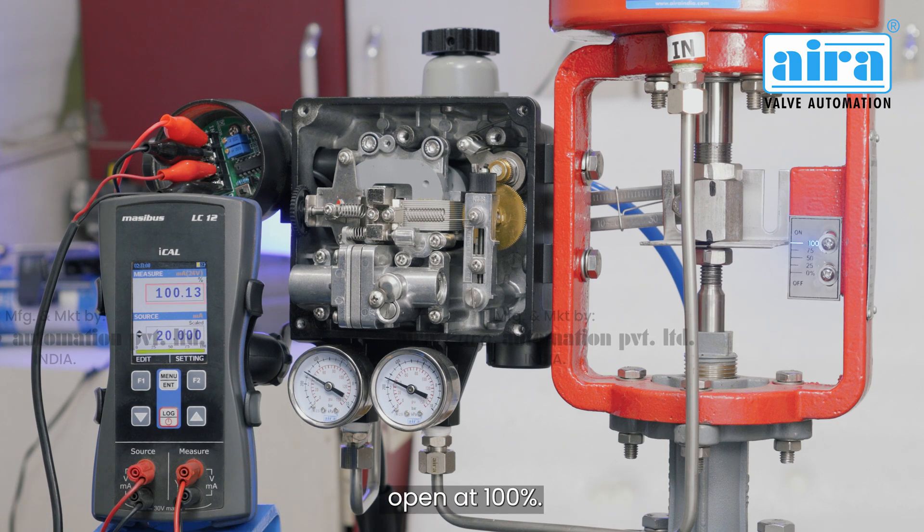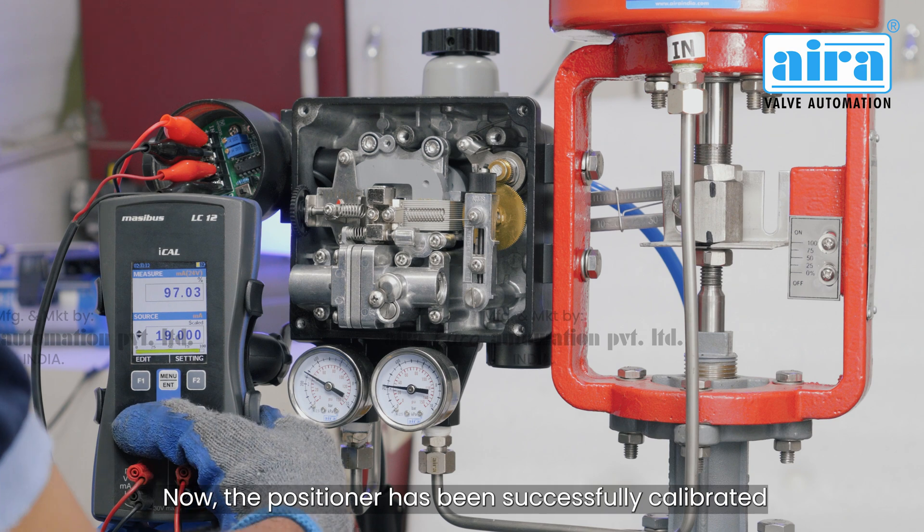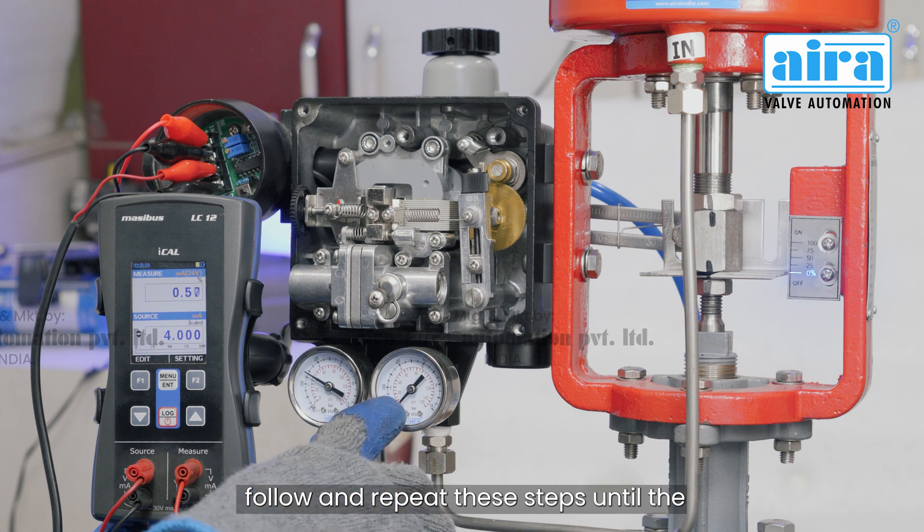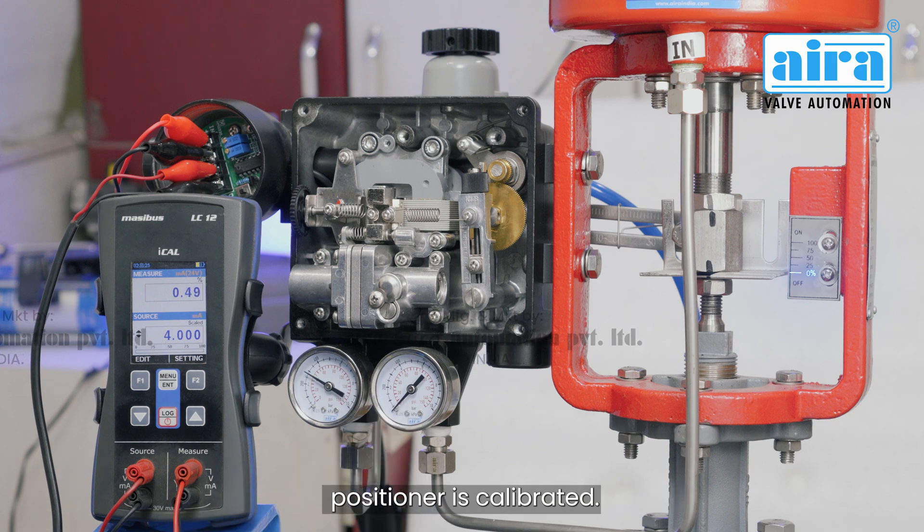Then go to 20 milliamps and you can see the valve is open at 100 percent. The positioner has been successfully calibrated. If your positioner is not calibrated yet, follow and repeat these steps until the positioner is calibrated.